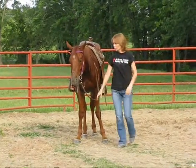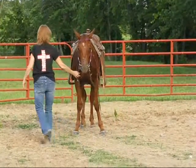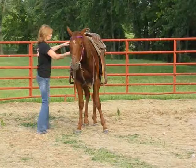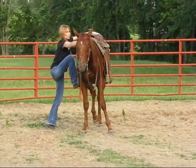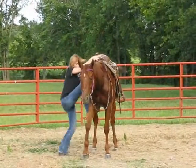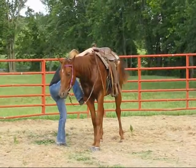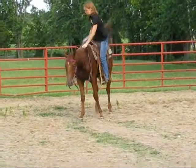Now watch your feet. Don't get your feet too far in that stirrup. Just barely get in there — that's all you need. See, you got your foot too far. Just get on there like you're getting on your old broke horse.